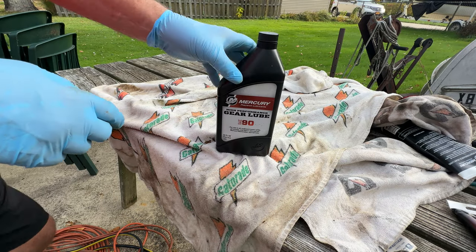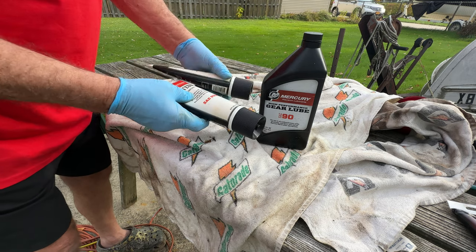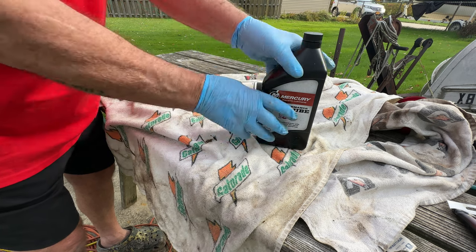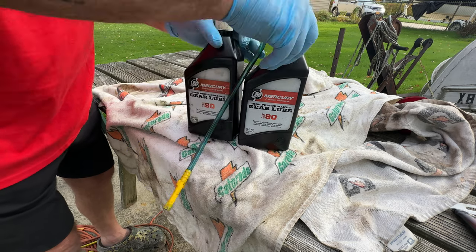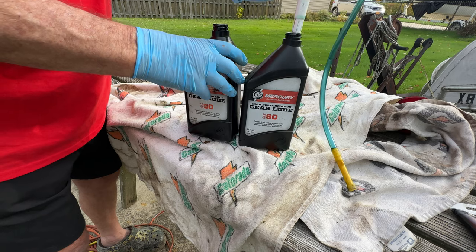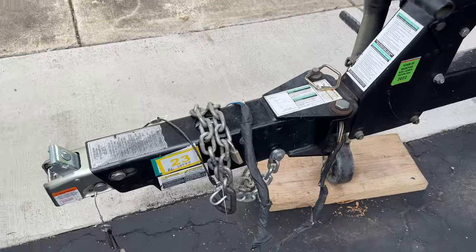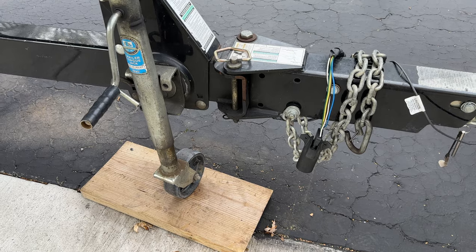There are a couple of options for putting lower unit lube back in. You can buy the tubes — you'll need about four of them to equal a quart. You snip the end off almost like a caulk gun and squirt it in. It's a lot more work. What I do is use a quart bottle with a pump dispenser. I save the old bottle and transfer the new lube into it so I'm ready to go. Something else I've done to get more lube out: I lowered my tongue jack so the front end of the boat is lower, I can put more negative trim into the motor, and more will drain out.